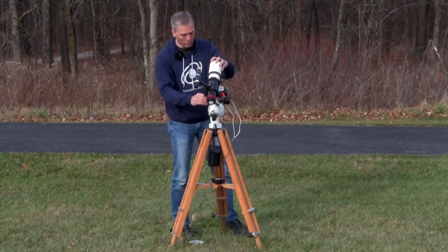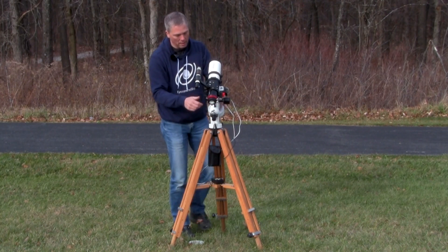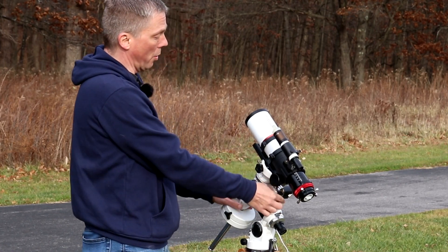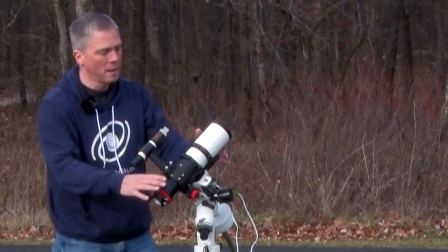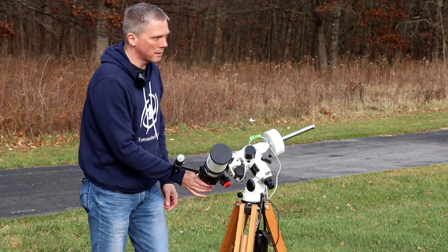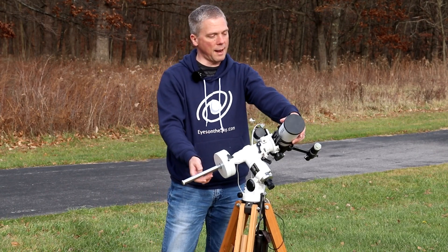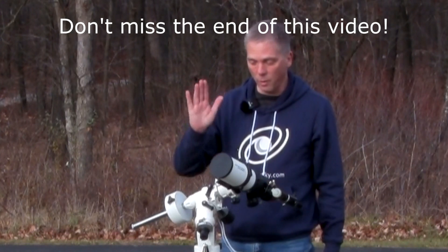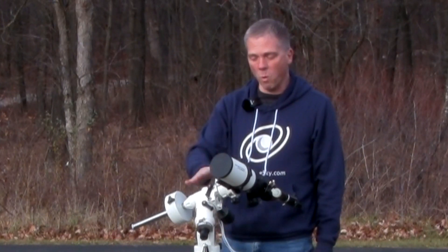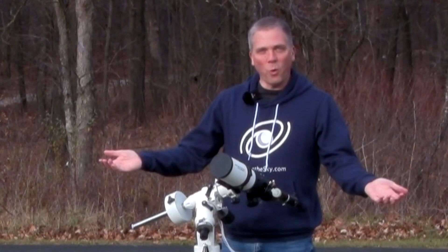Once we have that all set, we lock everything into place and you will be aligned at the celestial pole, able to aim wherever you want to go. If you want to look at something towards the celestial pole, you move this way; towards the celestial equator, you move this way. If you're going to the other side of the sky, do a meridian flip and aim it that way. And that's how you align an equatorial mount without having to see the celestial pole. You only have to turn it in one axis, or turn on the motor drive and let it go.